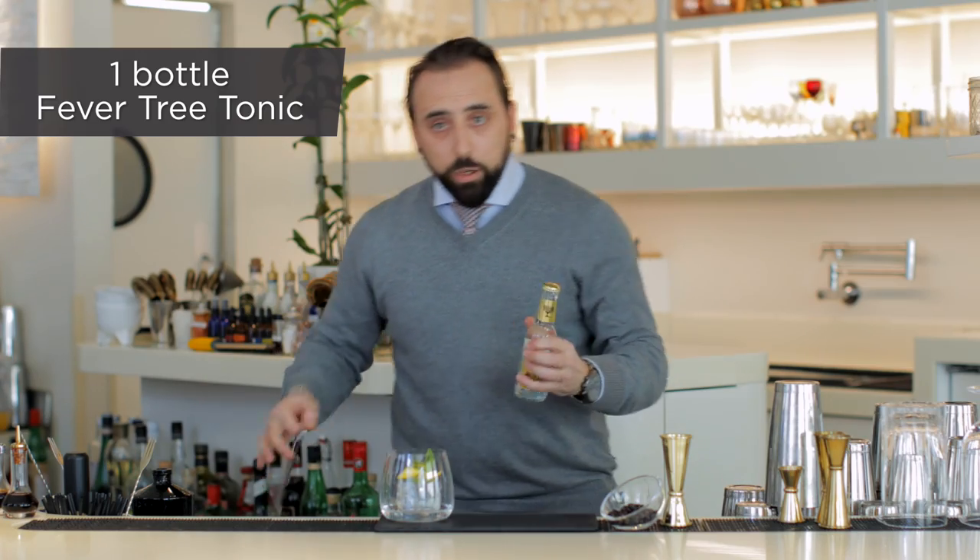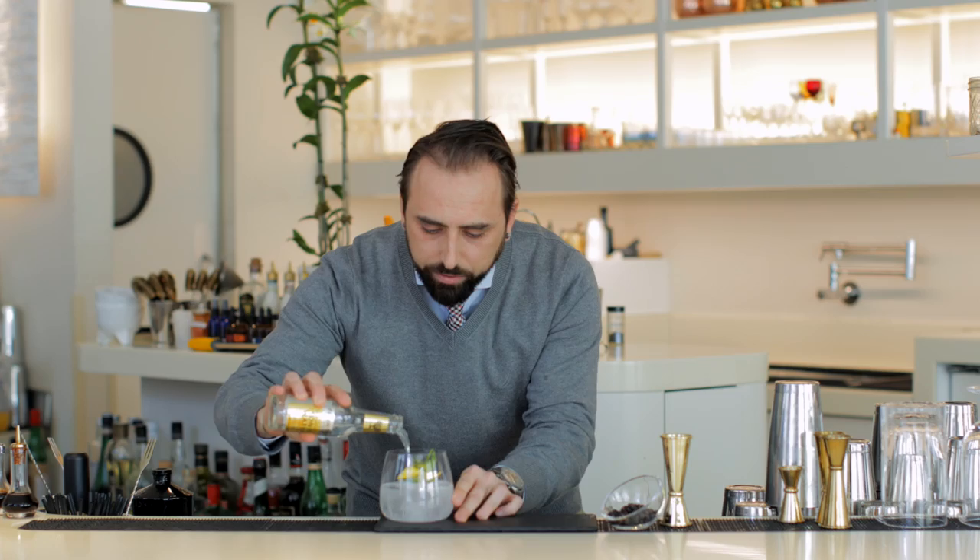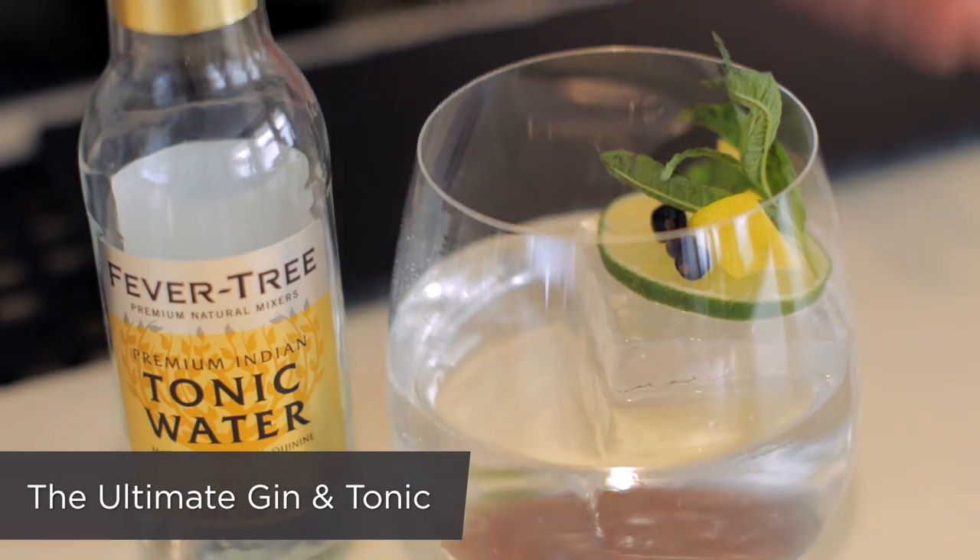And then we're ready for the tonic water. This is the ultimate gin and tonic. Enjoy!